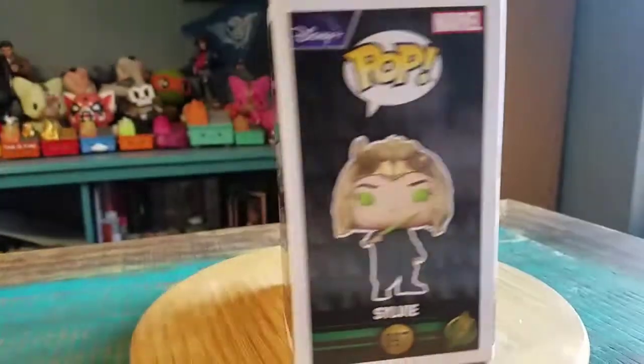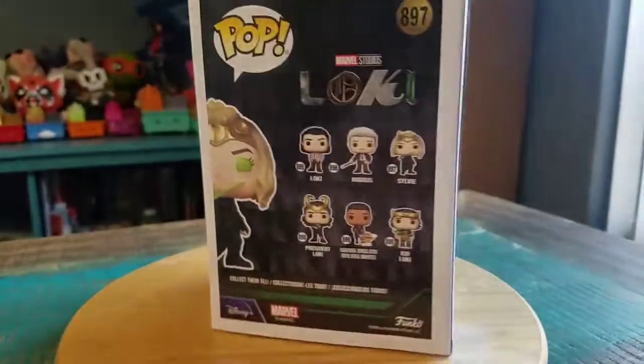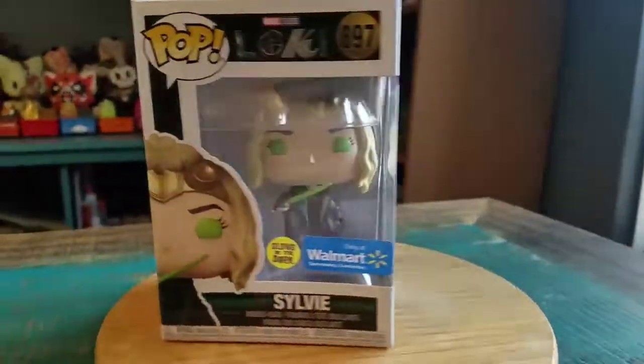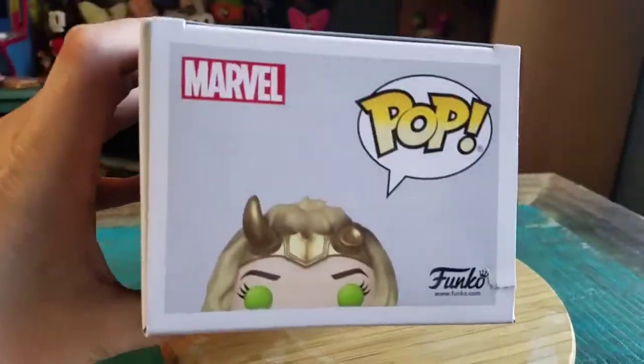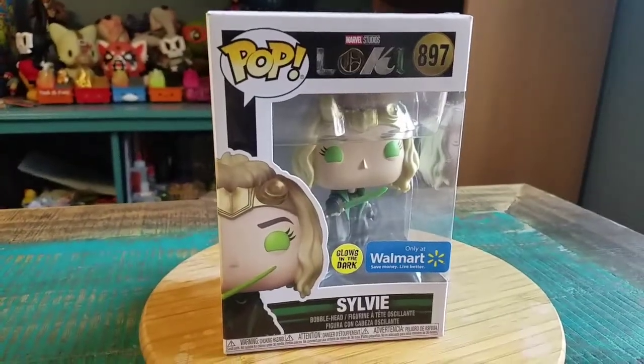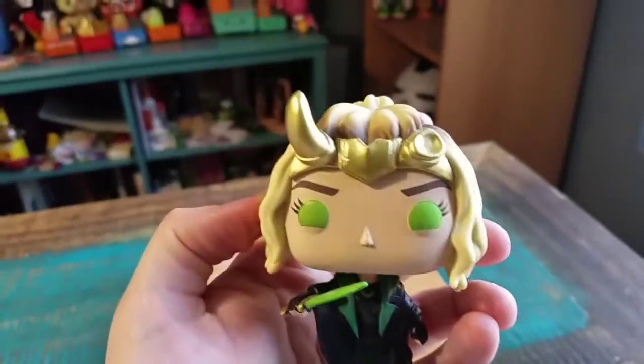We can see all the little green there from the dagger, in her eyes and all that fun stuff. Let's pull Sylvie out so you guys can see her up close. Sylvie looks pretty sweet.